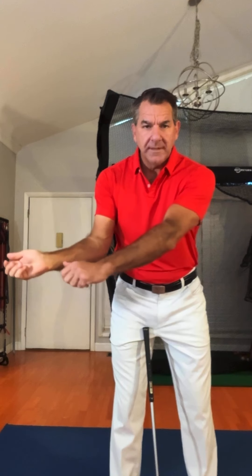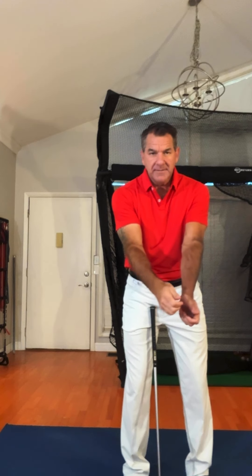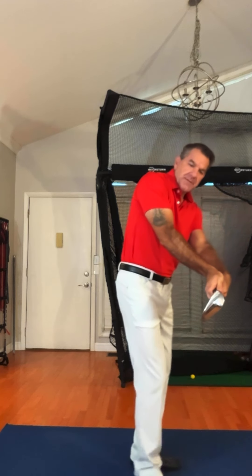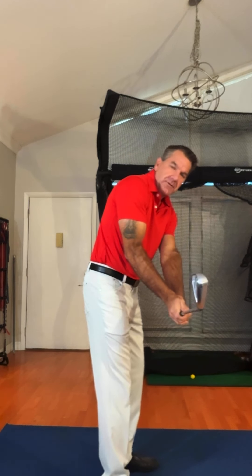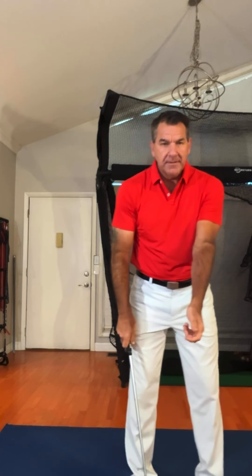Here's what actually happens: the forearms are rotating, and that is what makes your hands be on plane. When people talk about swinging the weight of the club, I can swing the weight of the club and my hands can move without my forearms rotating at all — and that golf club is not anywhere near on plane. When my forearm rotates, the club comes back on the toe line.